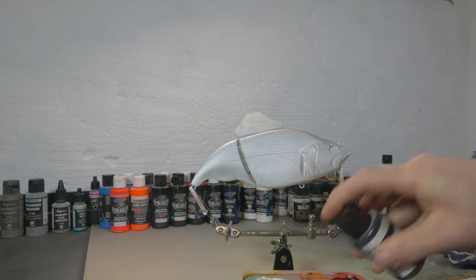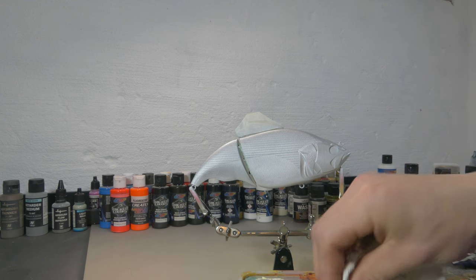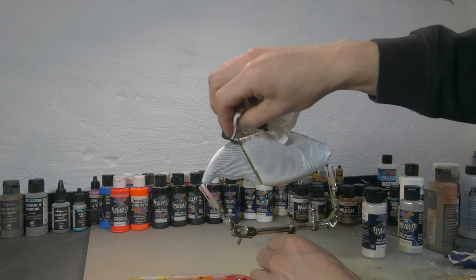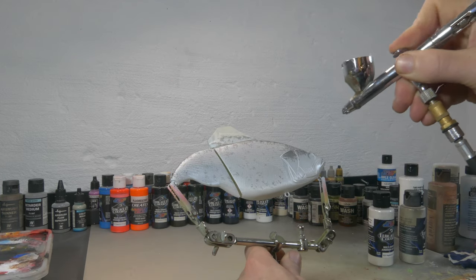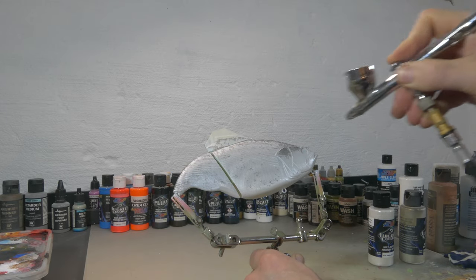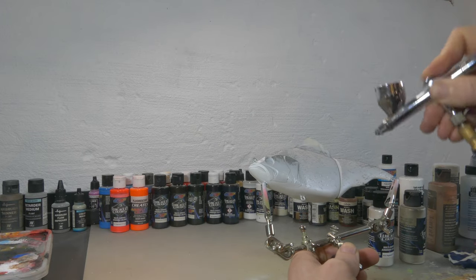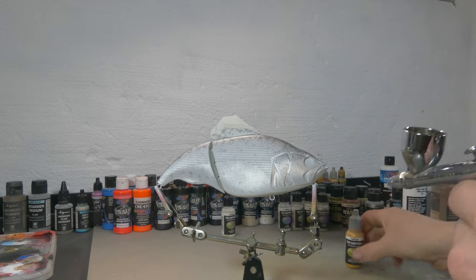I'm also gonna create a little bit of a black texture here and there on top of the fish and also a little bit on the gill plates. For that I'm gonna use a Vallejo black wash and I'm just gonna dip it on there with a paper towel and maybe rub it out a little. Now after that wash I'm gonna use Metallic White Coarse and some Pearl White to make those gill plates really white and shiny again, and make them really bright and realistic, but only on the underside of the gill plates.